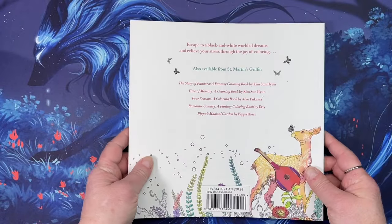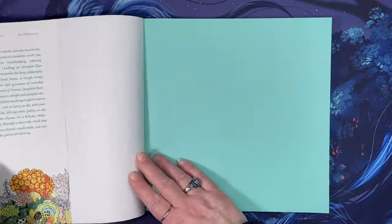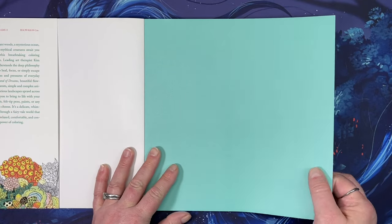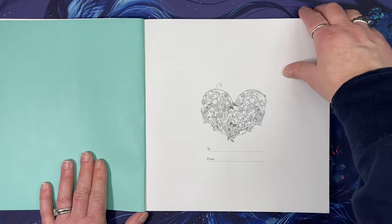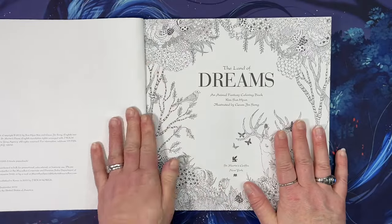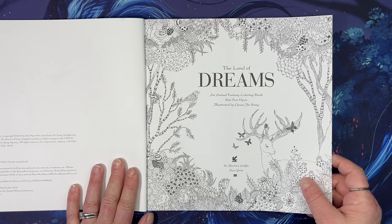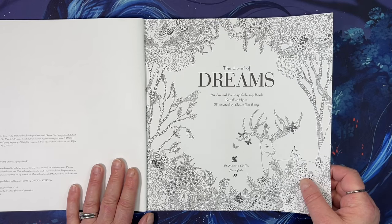This is an older book. It was printed in 2016. It has really nice paper and it is printed by St. Martin's Griffin, New York.